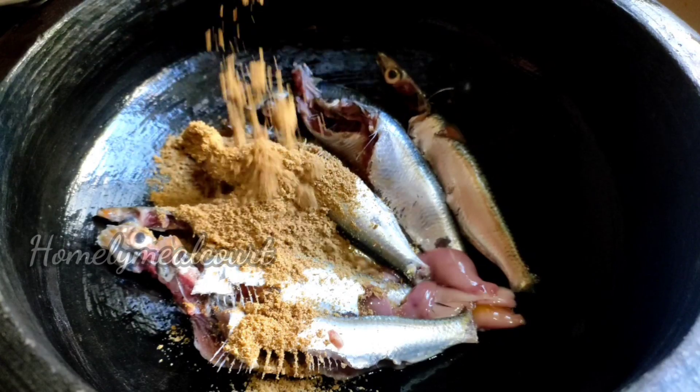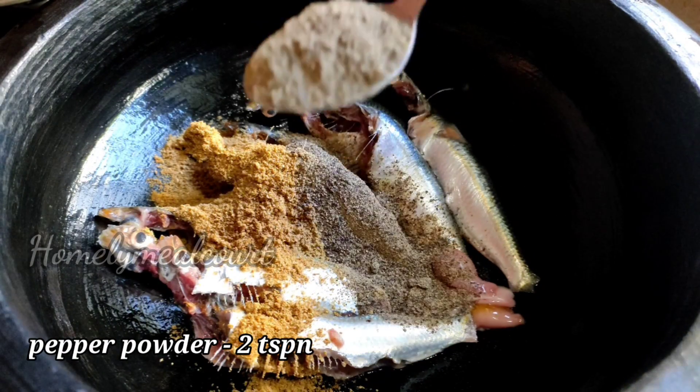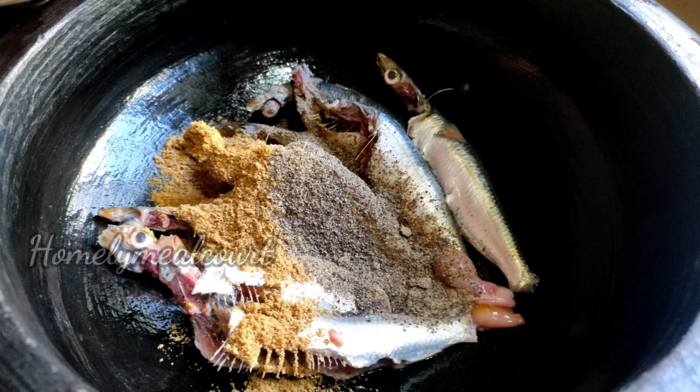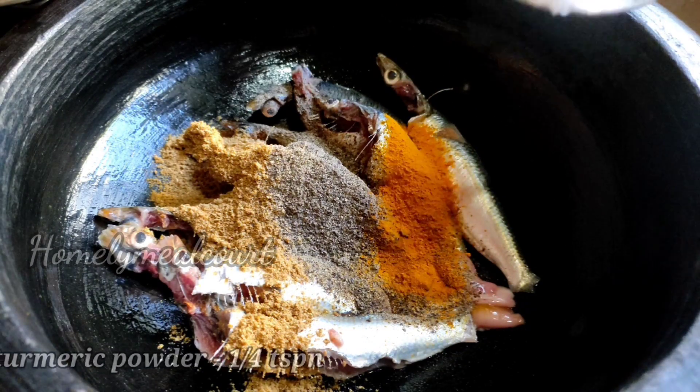We are going to add 2 teaspoons of curry powder to cook. We add 2 teaspoons of curry powder. Once we add my brown cheese too.